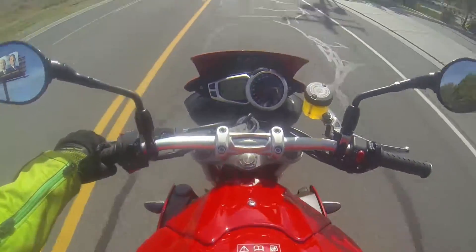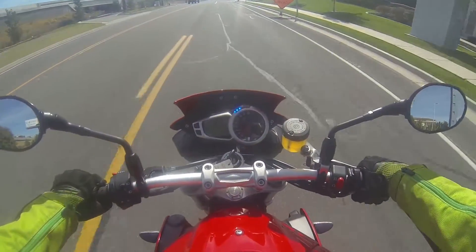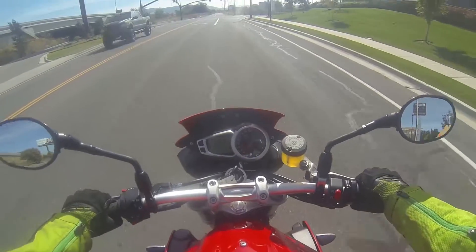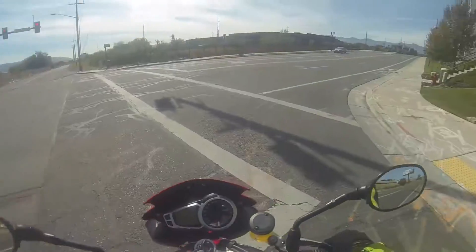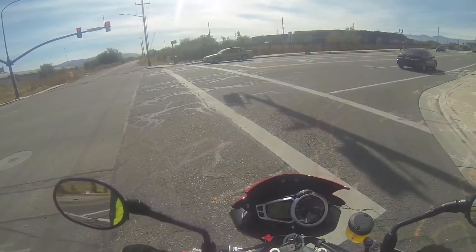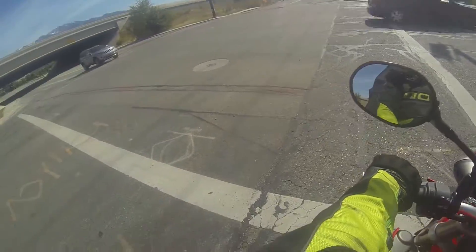There is no gear indicator on here — I don't even know what gear I'm in. The height is a little bit higher up than the FZ. I can't flat foot it — I can flat foot one side but I'm tip toe on the other.